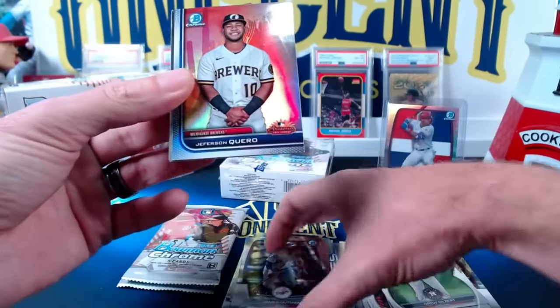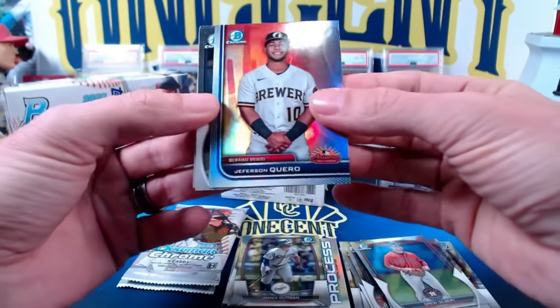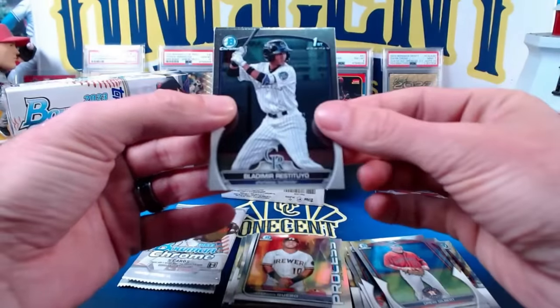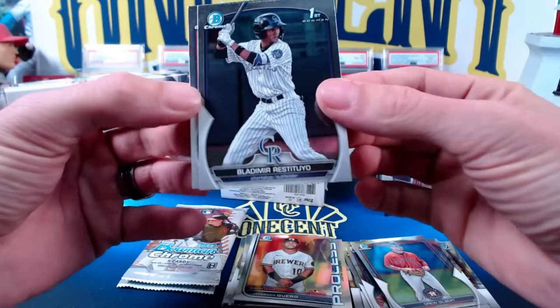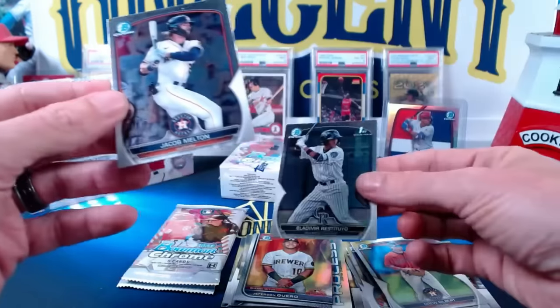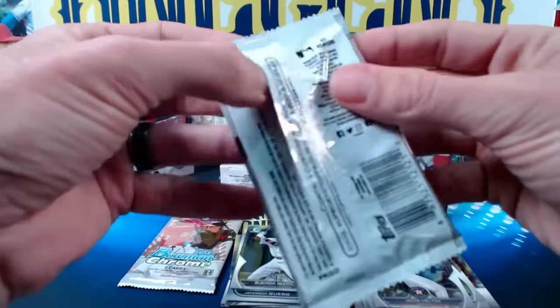Then we have from the Arizona Fall League, Jefferson Quiero — so this is going to be another one of the inserts. Kind of like the look of these, very cool one right there. And then we have a first Bowman of Vladimir Restitujo — that is a difficult last name to say — for the Rockies. And then Jacob Melton. Still haven't found our first autograph.